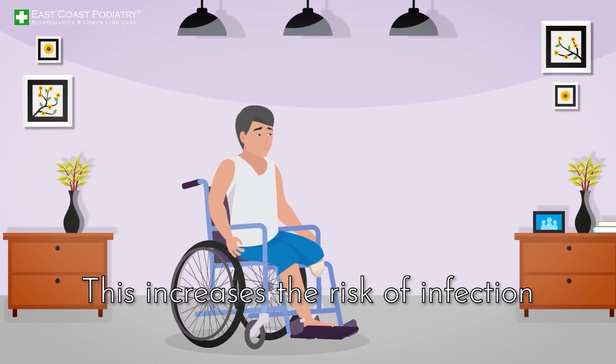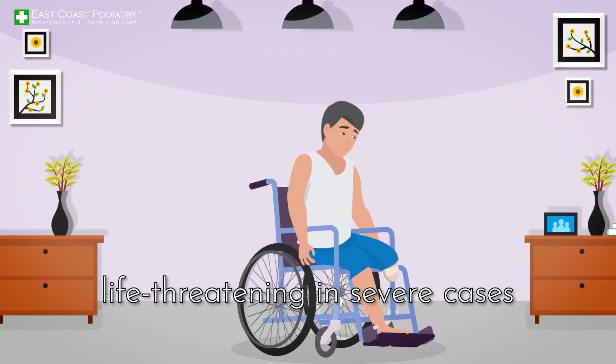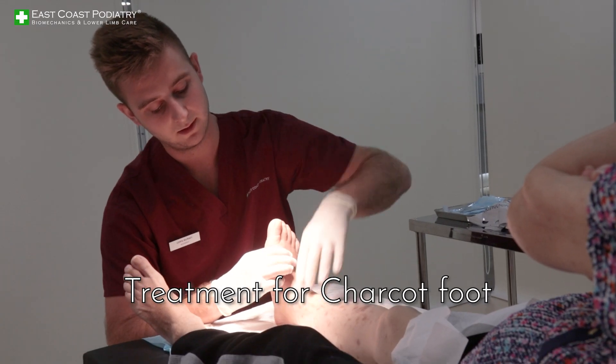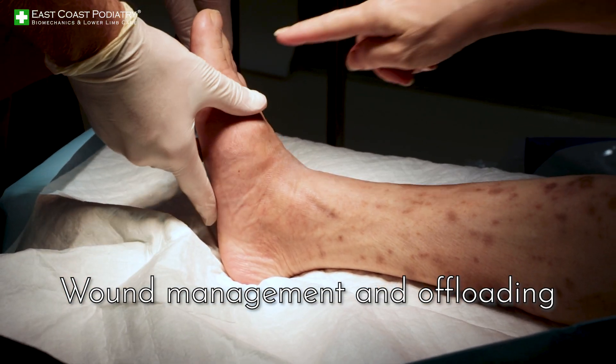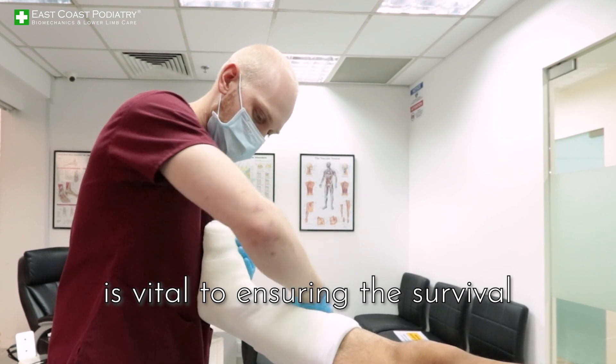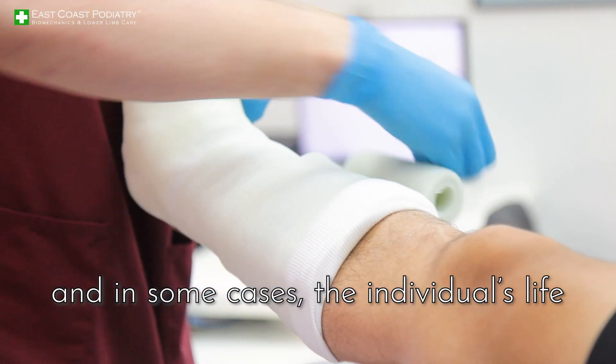This increases the risk of infection, which can lead to amputation of the affected limb and can be life-threatening in severe cases. Treatment for Charcot foot depends on the stage of deformity. Wound management and offloading using serial casting in the early stages is vital to ensuring the survival of the lower limb, and in some cases, the individual's life.